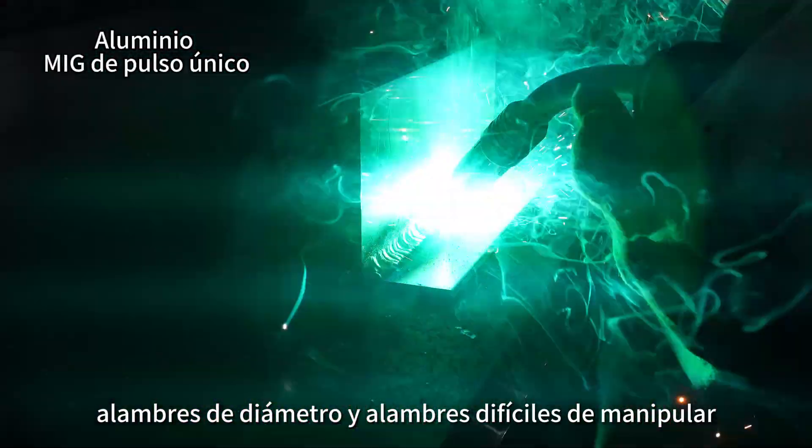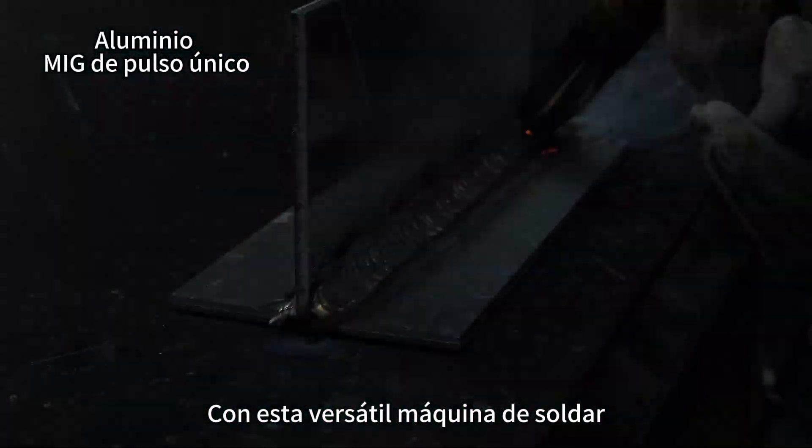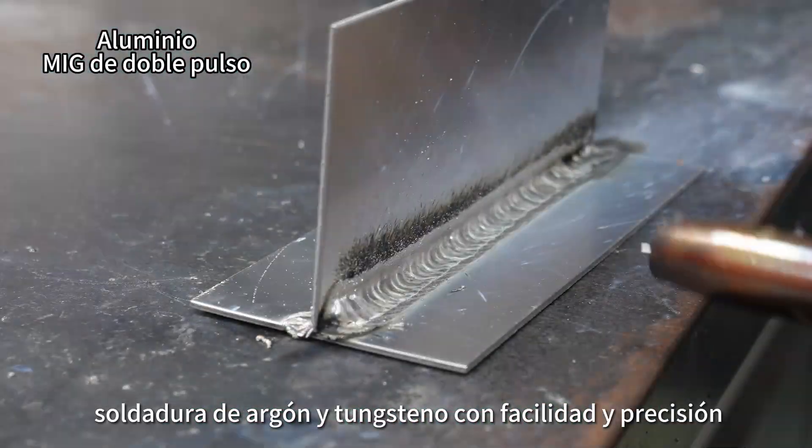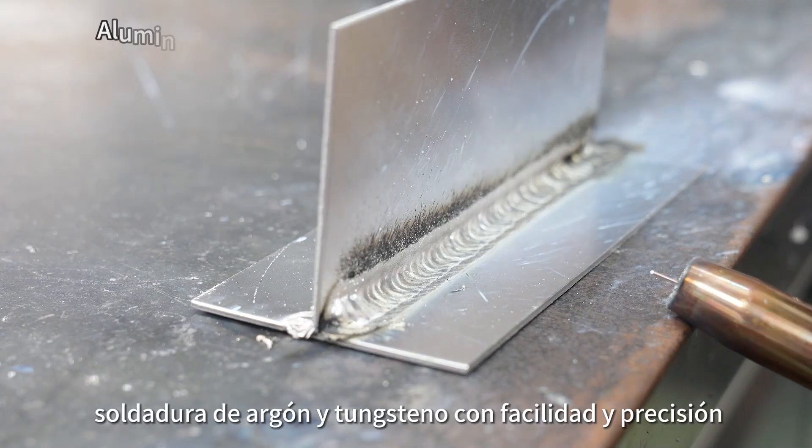Alambres de diámetro y alambres difíciles de manipular. Con esta versátil máquina de soldar, puede abordar una amplia gama de tareas de soldadura y capacidades de soldadura de argón y tungsteno con facilidad y precisión.